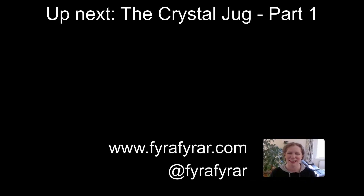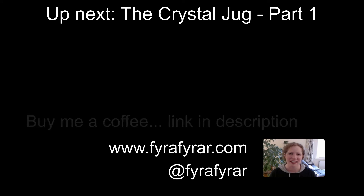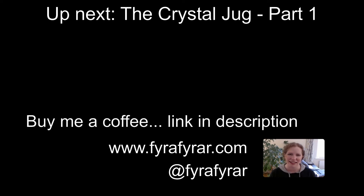Thanks for watching. Don't forget to like and subscribe. And if you would like to buy me a coffee then there is a link in the description. I will see you in the next video.